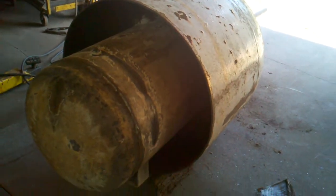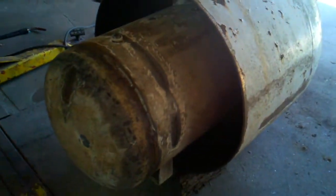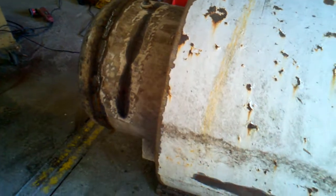Well everybody, this is the starting of my wood stove. I took a 500 gallon propane tank and a 150 gallon propane tank.